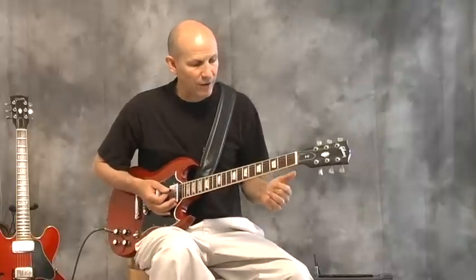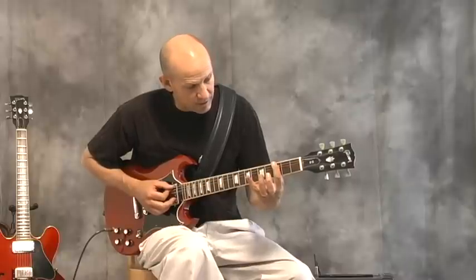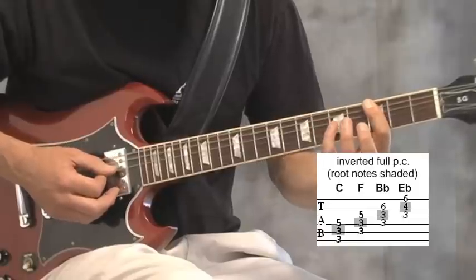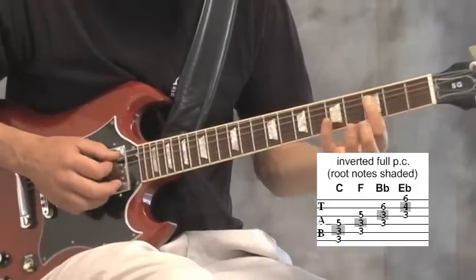The other power chord shape that I use is laying your finger flat on these two strings. Don't forget the root note in this case is the note in the middle.